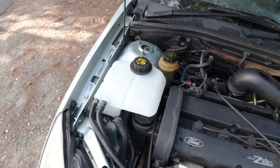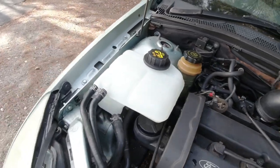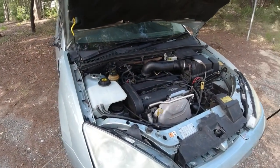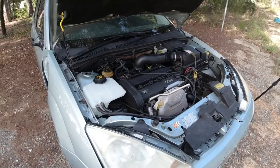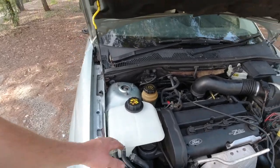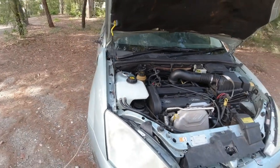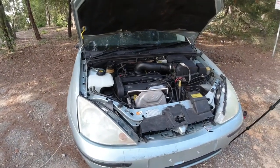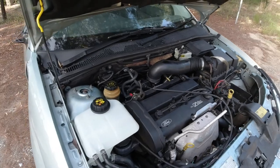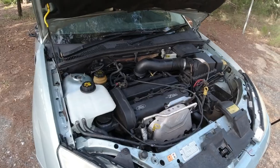So that looks a lot better — it sits very flush and it's a lot more reliable now. The overflow bottle is a very important part of any car, as all of your radiator fluid does travel through it. If at any point you have any cracks in your bottle, you'll notice that the water will slowly seep out over time, causing your car to overheat and potentially causing catastrophic engine failure at any random time.